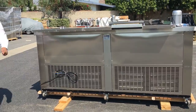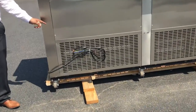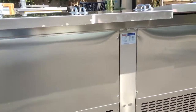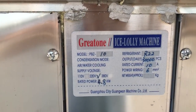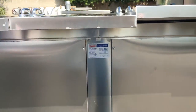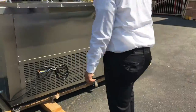This unit is a single phase 220 connection, so you have to find a single phase 220 outlet. It comes fully stocked with everything. The unit weighs about 500 pounds, so it's a good, heavy quality unit.